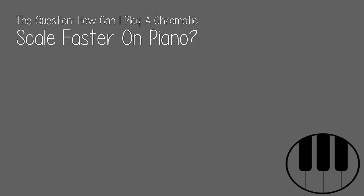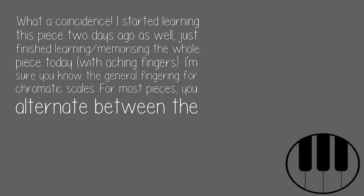The question: how can I play a chromatic scale faster on piano? What a coincidence — I started learning this piece two days ago as well. Just finished learning and memorizing the whole piece today, with aching fingers.